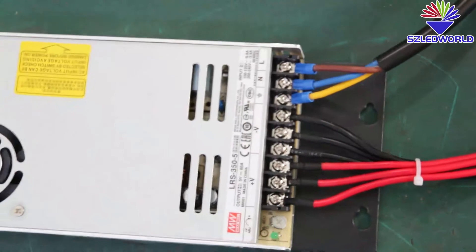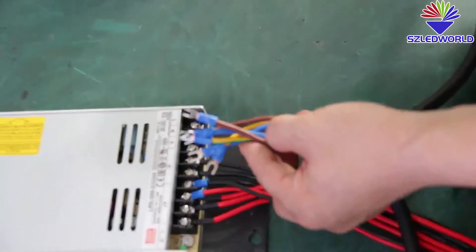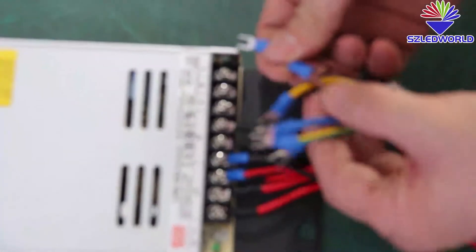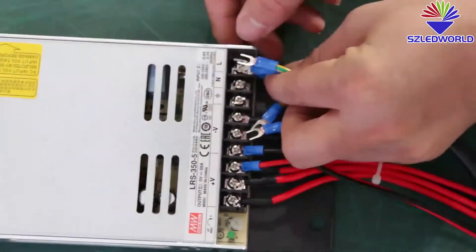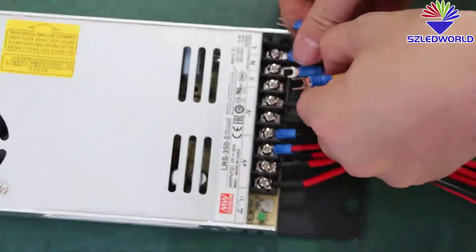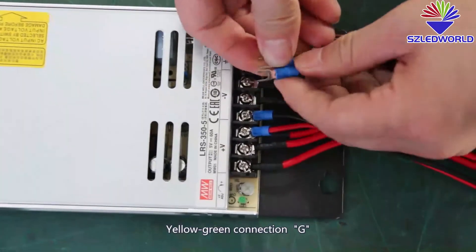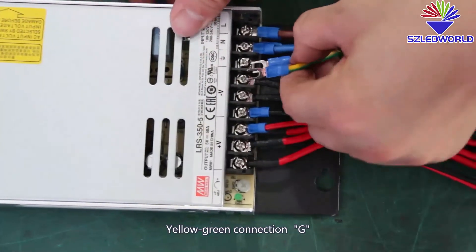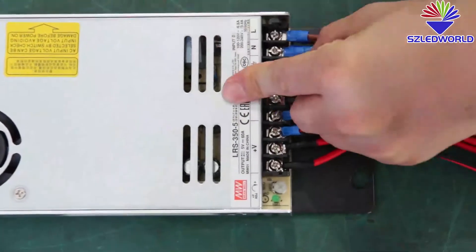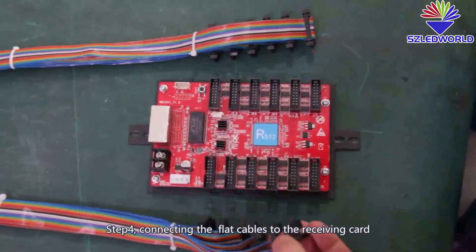We have to put this together for the AC terminal. Black and brown connect to L. Blue connects to N. Yellow and green connect G to ground. Then connect the flat cable to the receiving card.